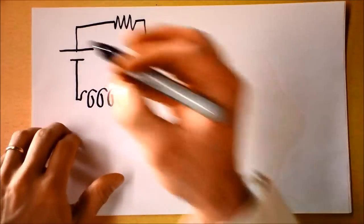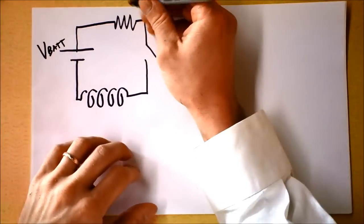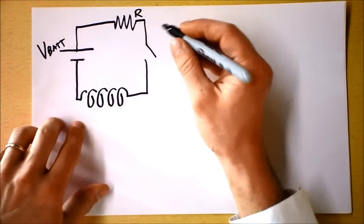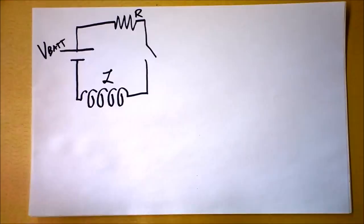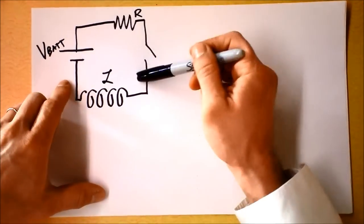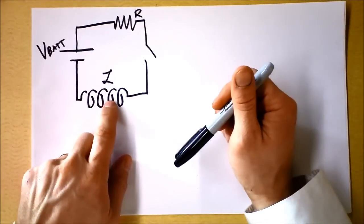I drew you a pretty circuit. We've got a battery here putting out some voltage, a resistor, a switch that's currently open, and an inductor. Time to go a little bit further into what inductors are all about. If I close this switch, then the current will begin to flow and a magnetic field will begin to occur inside of the inductor.